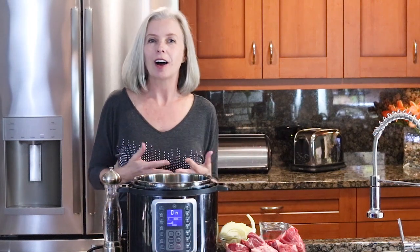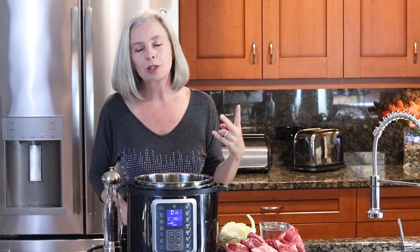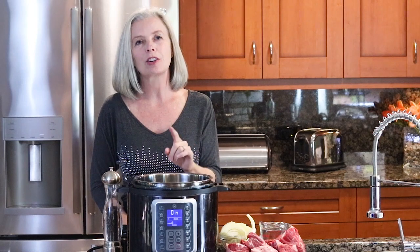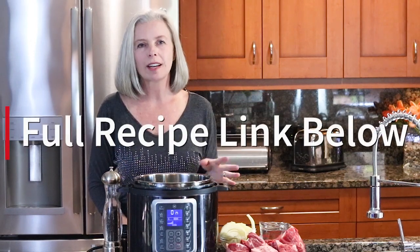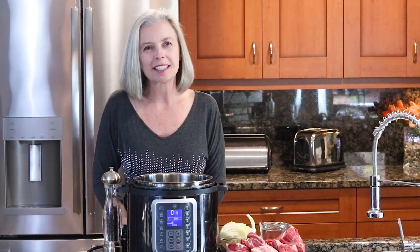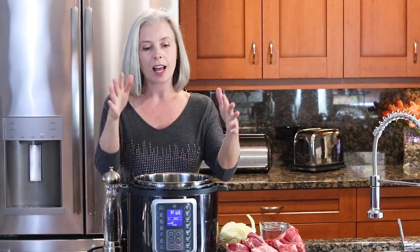Welcome back to the Spicy Apron Cooking Show. My name is Heather. I am the author of the spicyapron.com blog. I also have two Instant Pot authorized cookbooks. And today, I'm going to show you how to make pressure cooker pot roast. Here on the Spicy Apron Cooking Show, I am here to show you the easiest way to get the best results in your kitchen, and pressure cooker pot roast is most definitely one of those things.